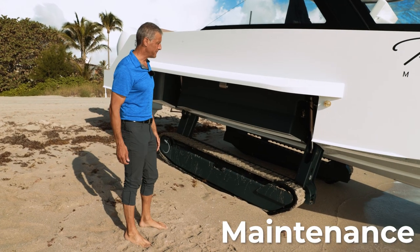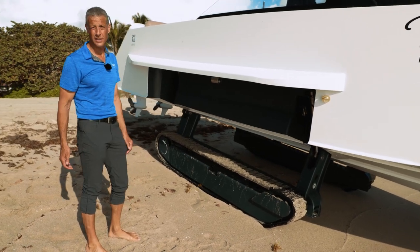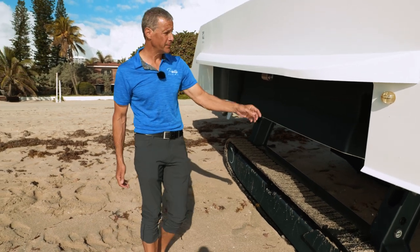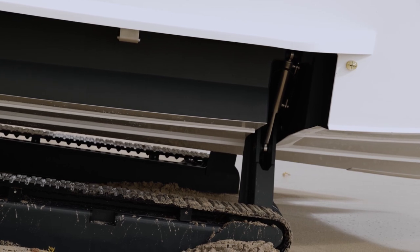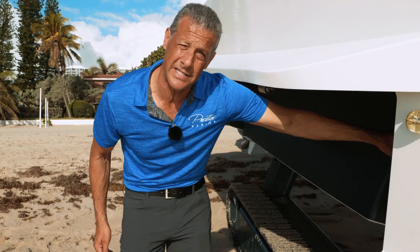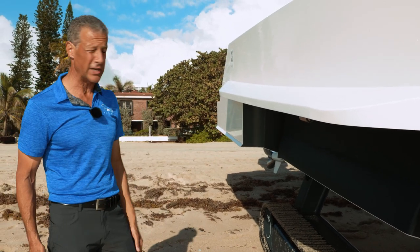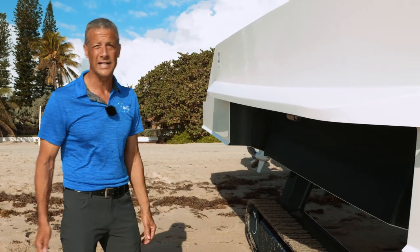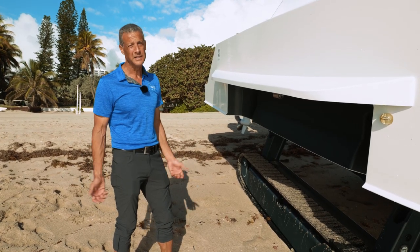Another frequently asked question is about maintenance. Maintenance on the Iguana yacht is no different and no more difficult than your average boat. On the track system, the only necessary maintenance item is the hydraulic closes — for preventative purposes, just replace them every two years. Other than that, it's your annual service. Spray it down with fresh water just like any other boat. The rubber tracks will last forever. Other than that, it's just fresh water, cleaning it off, and enjoying.